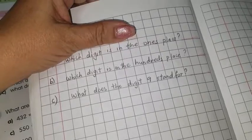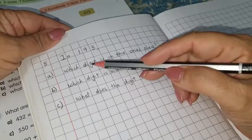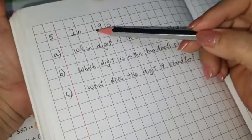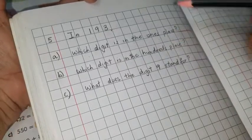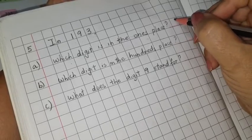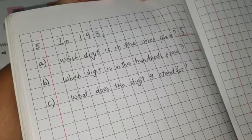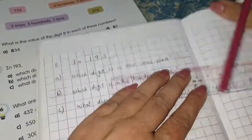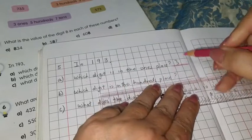I've drawn the lines for the answers. Now the first one: which digit is in the ones place? In the number one hundred and ninety three, three is in the ones place. So the answer is three. I'm going to write it on the line. My pink isn't very dark, so I'm going to use a darker pink.